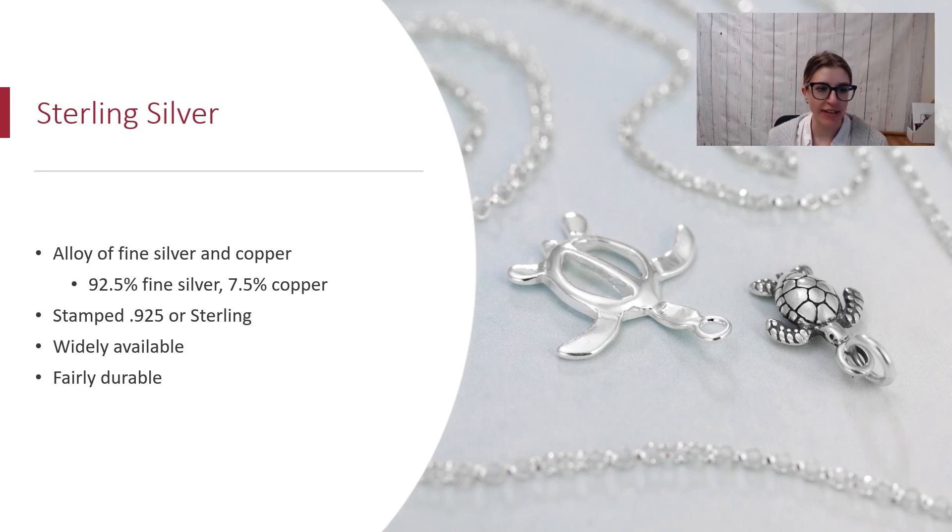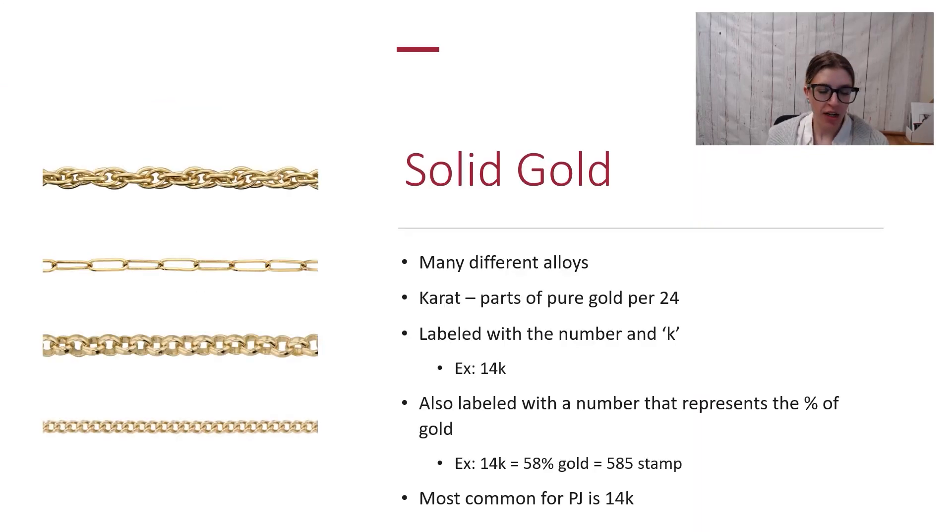Sterling silver is very widely available and it's a nice durable material as well. You're going to see it have that kind of bright white color, but you may also see silver with a black finish, and that means it's been oxidized — it's been treated to give it that black finish.